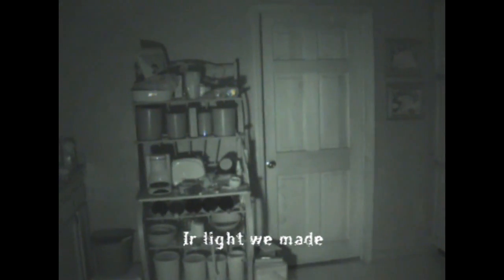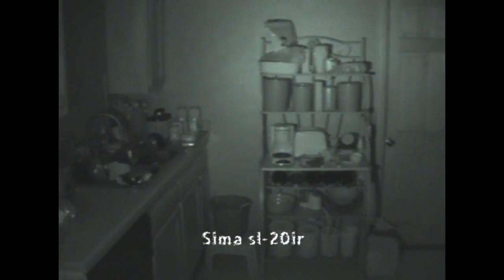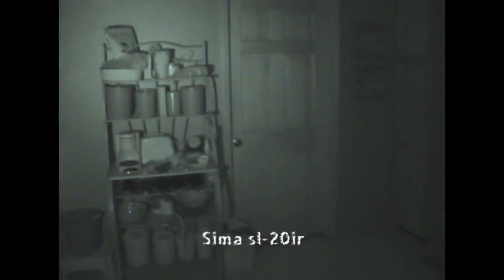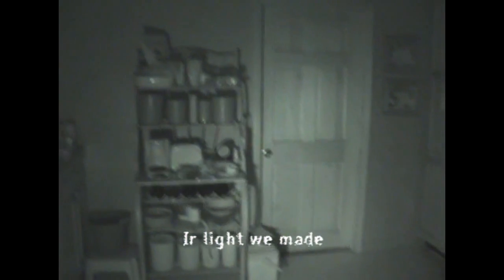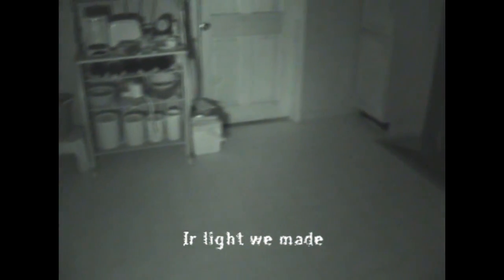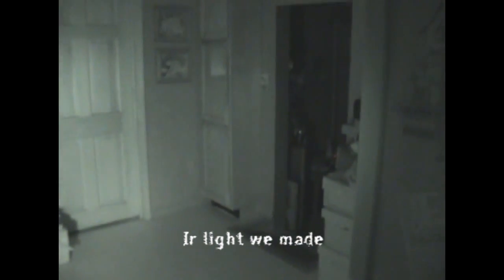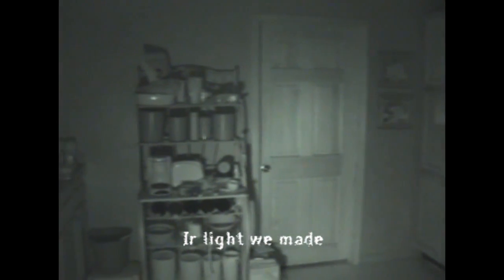We're going to turn our light off and turn on the SEMA. There you go. And we're going to turn the SEMA off, just using the light that the camera provided, and cut on our light. So as you can clearly see, this is a very, very powerful light, so just be careful when you're using it. Remember, this thing will burn the crap out of you, so stay clear of it.